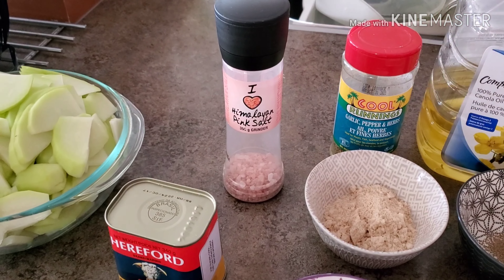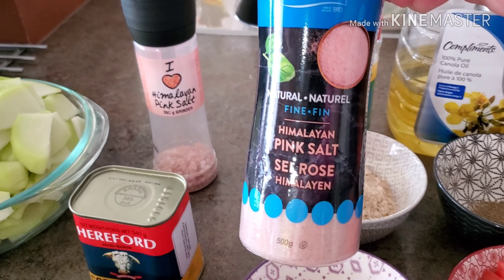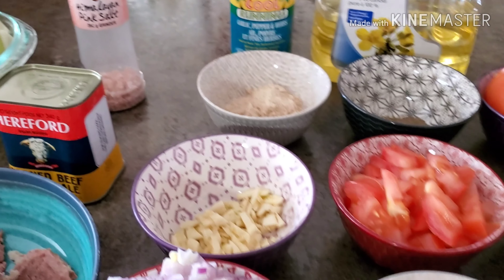Oh, by the way, that salt — I bought a new one. This is the new Himalayan salt that I bought, the Windsor brand. So anyhow, let's start cooking, everyone.